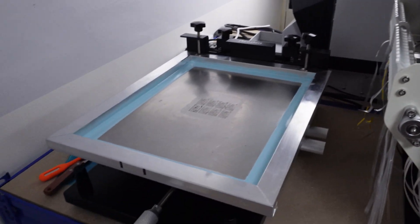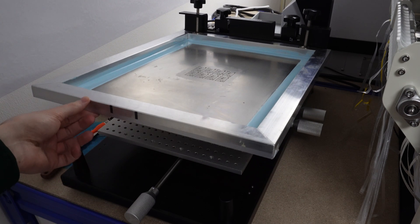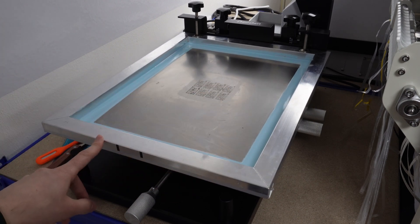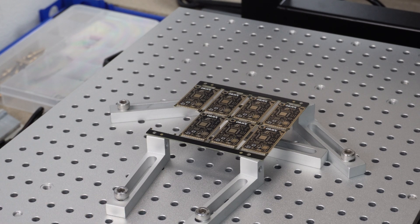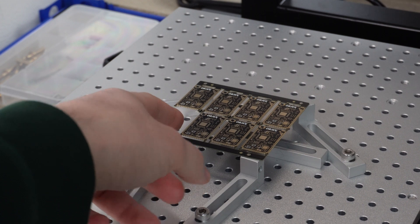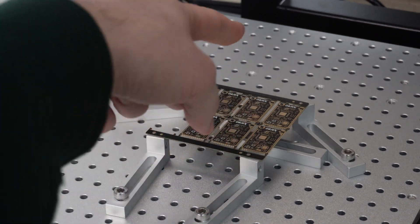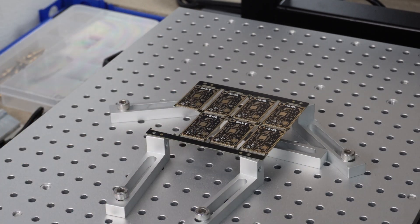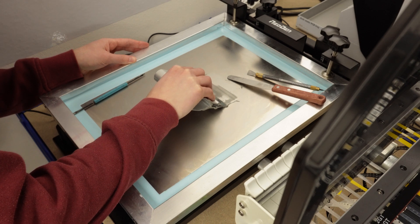Quick note on the stencil machine — I encountered some problems, as expected. Initially I made some mistakes with the calibration. Calibrating this machine isn't complicated but it's not simple either; you need to gain experience with it. Now I've found the perfect setup. The stencil with its frame, provided by PCBWay, is excellent quality. It positions itself on four anchoring points, the stencil lowers, and the solder paste is applied. This phase now works without particular problems.